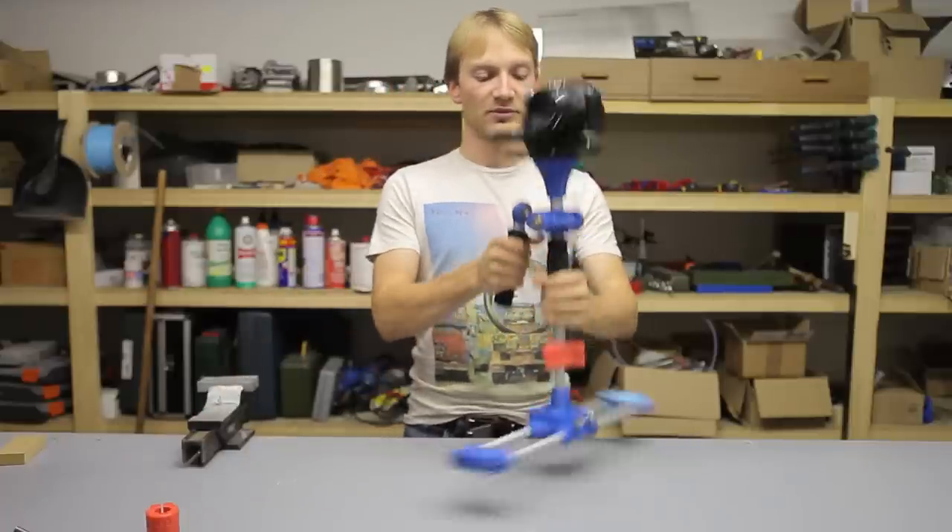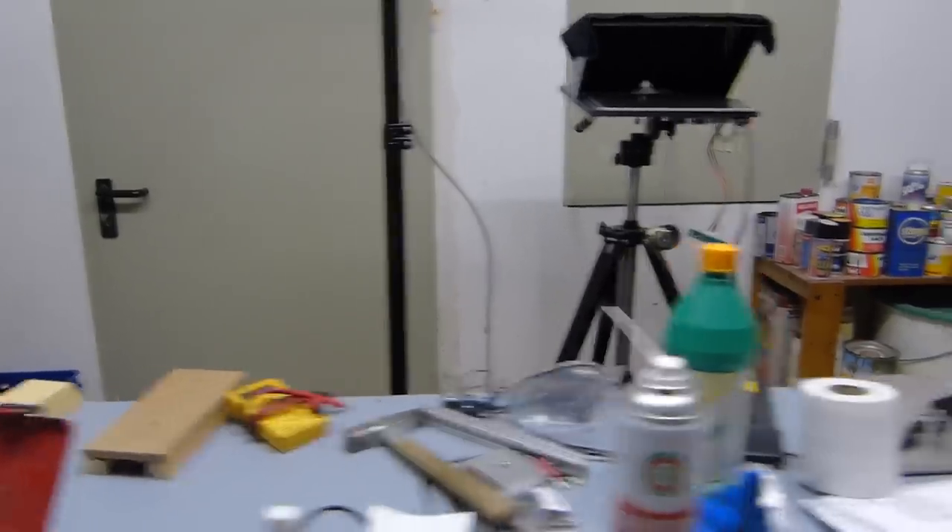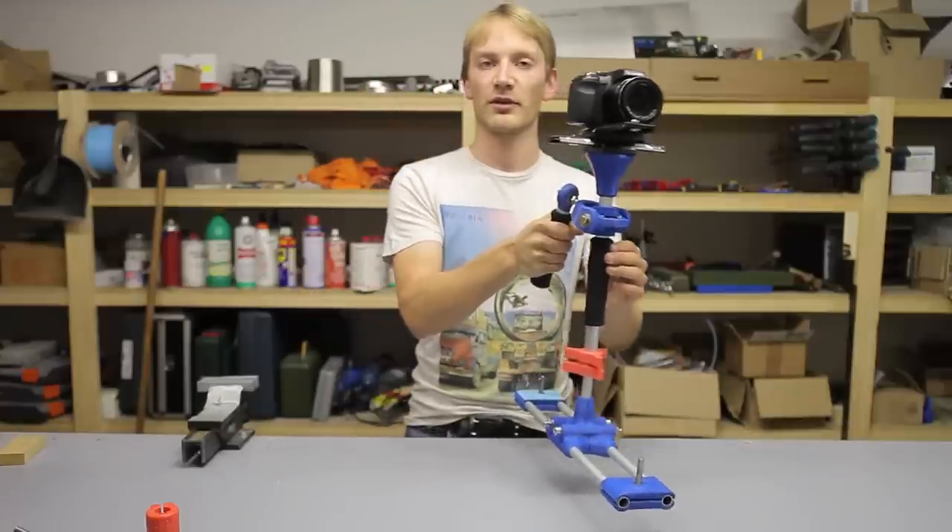So yeah, all in all I think this works pretty well. You can move it around, and if you guide it with a second hand you get that super smooth, controlled motion feel.